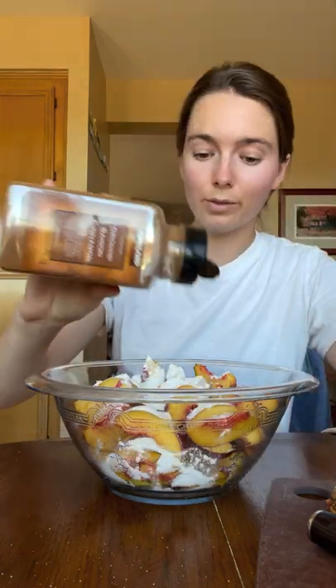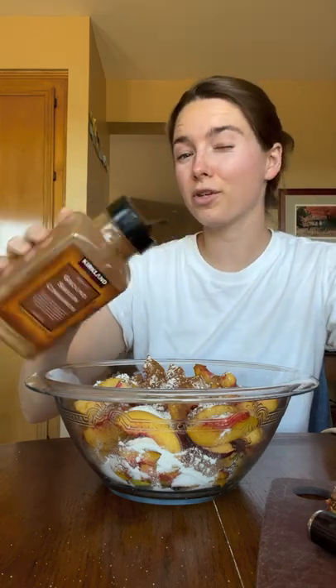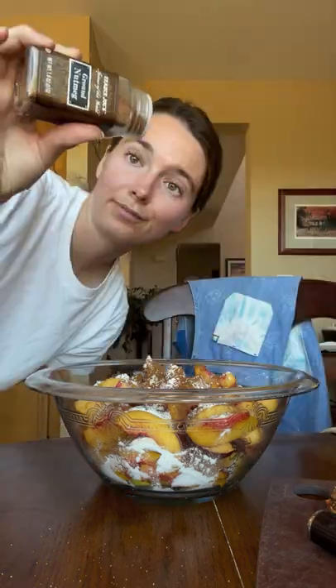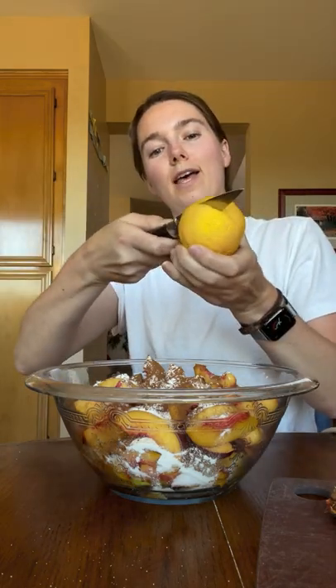About one teaspoon of cinnamon. It also calls for allspice and nutmeg, which I don't love, so I might add just a little sprinkle of nutmeg. Don't forget one teaspoon of vanilla, and the juice from half a lemon.